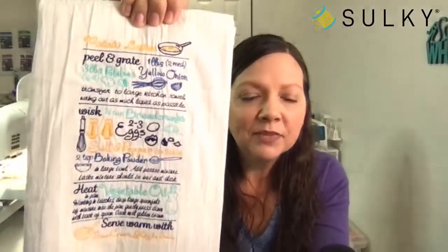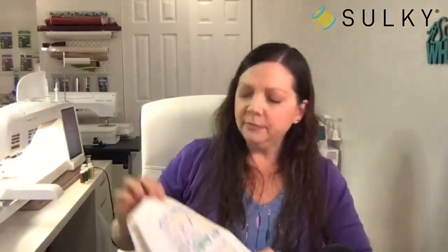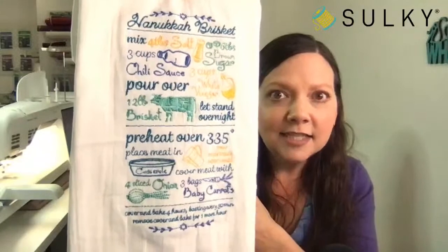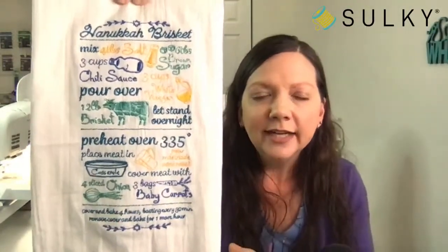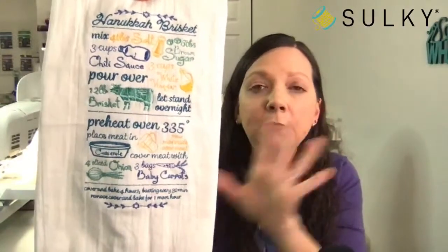These designs are from OESD — you can find them on the blog post. What I love about them is they are recipes: one is a recipe for potato latkes and one is for a Hanukkah brisket. I actually tested this recipe and made the brisket! I quartered it and made a three-pound brisket — it worked out great and my family loved it. So it's tried and true, and I'm sure everyone has their own take on brisket.